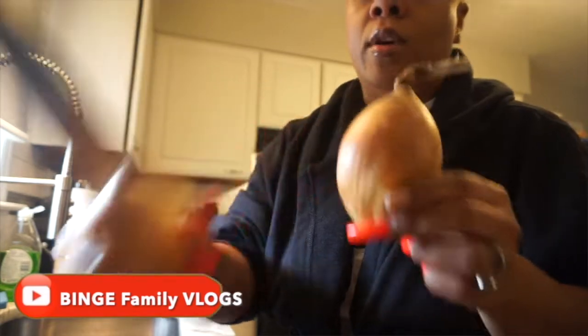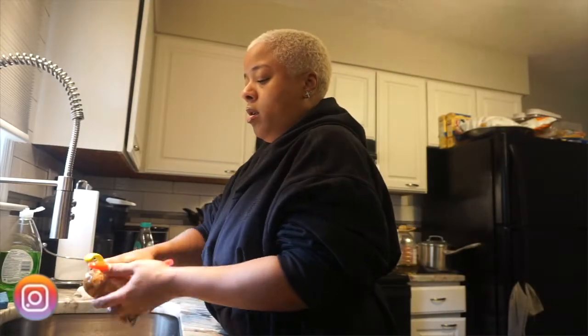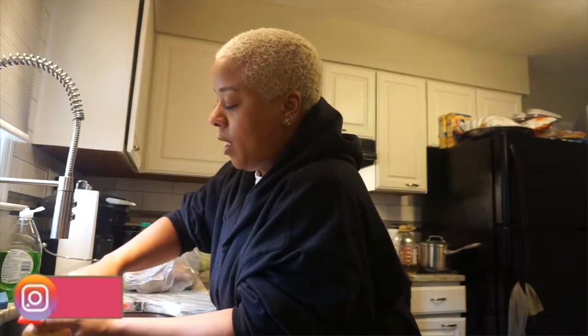I'm going to cut up my onions first — and like I said I doubled it, so it's two onions. I'm also going to add potatoes so I can have some substance in there.